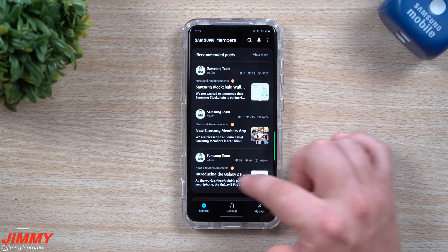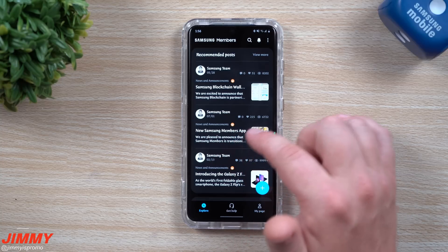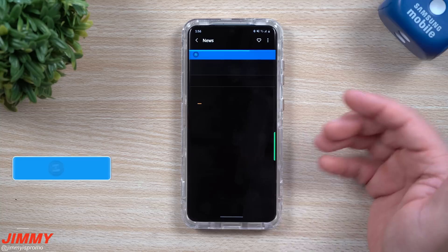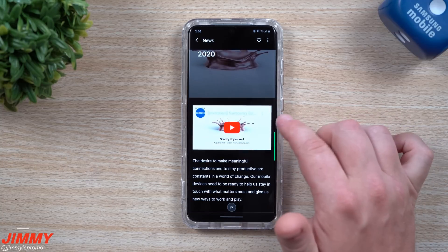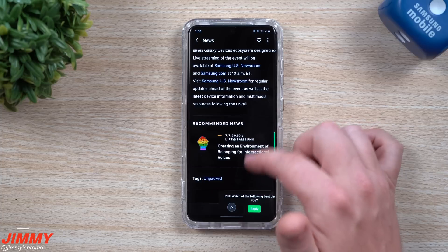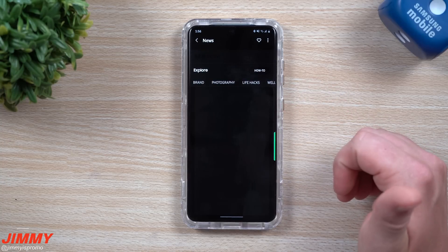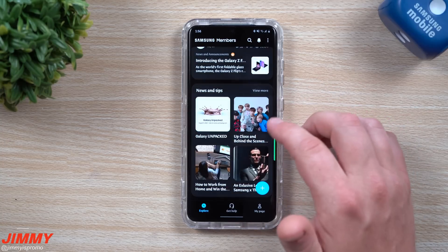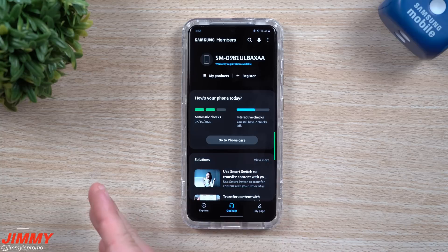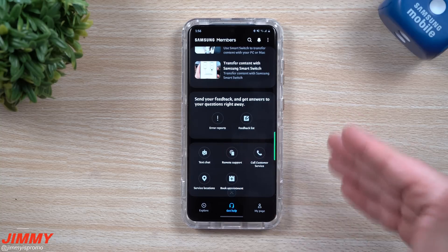Scrolling down you can see some recommended posts — Team Samsung puts up cool posts here, and this is actually how I first learned about the new application, since they linked it inside the app. Further down there are news and tips you can view. Tapping the Galaxy Unpacked post takes you to their website where it plays a promotional video giving you details on where and when you can watch it. There's also a behind-the-scenes post that appears to be BTS unboxing their BTS version of the S20, though you have to log in to view it.